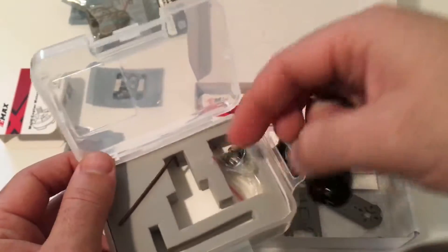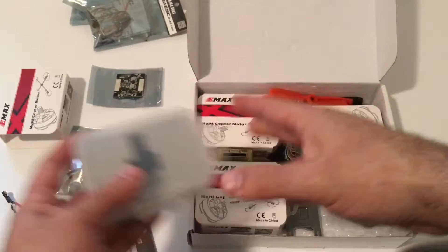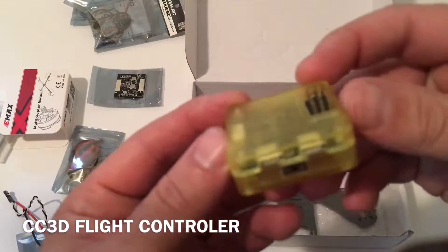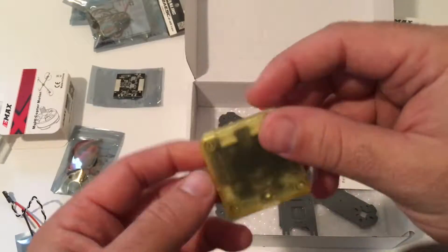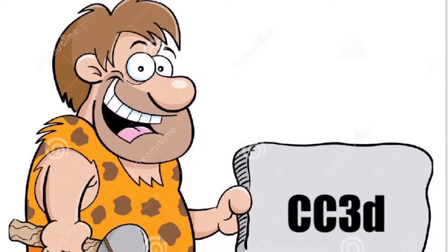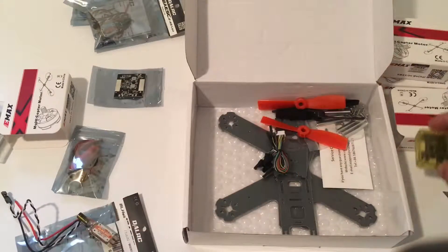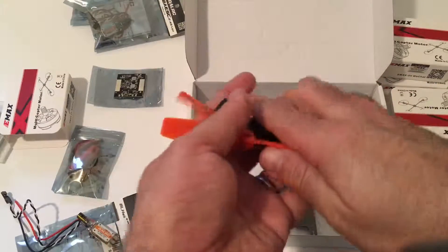Here are your screws, screws, screws. And here is your standard CC3D board — everybody knows what that is. If you don't, you've been living in a cave for the past five or six years. This is what you use to control all the ESCs and motors to fly around. There are some leads for it.